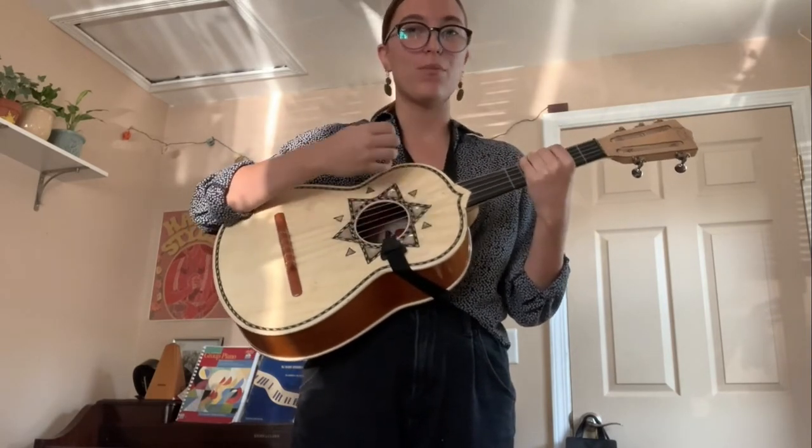You hear how it's tuned kind of differently? It's similar to a guitar in the sense that you play chords, or you put your fingers on the strings, and you're going to strum with your right hand. This is what we use to make music and keep our songs going. I'll just strum some rhythms for you.